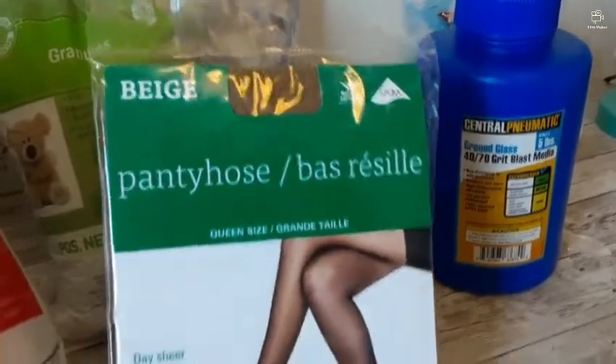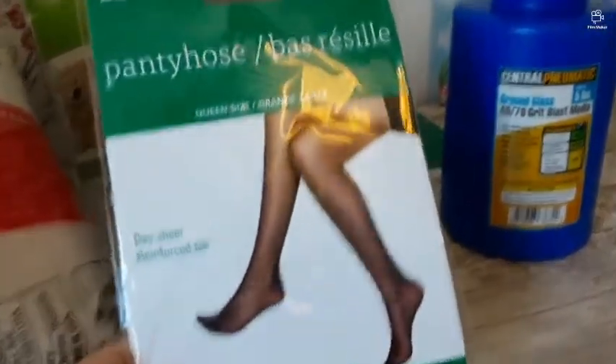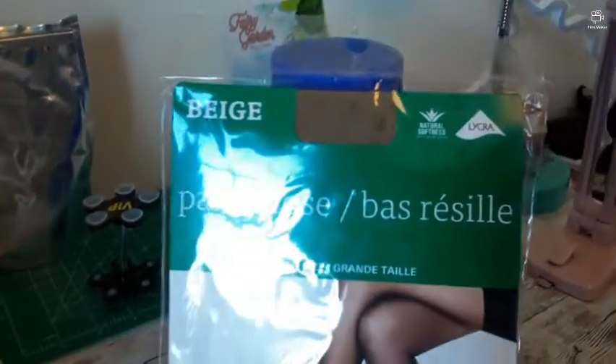The next thing we're going to need is pantyhose. The quality doesn't matter — I'll go for $3, $1.25, no problem with that.